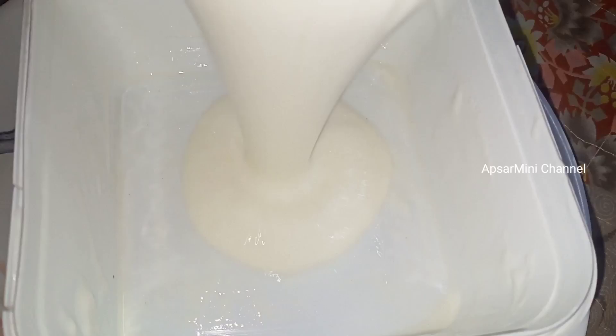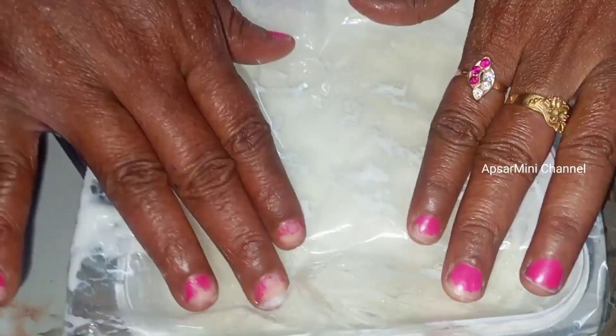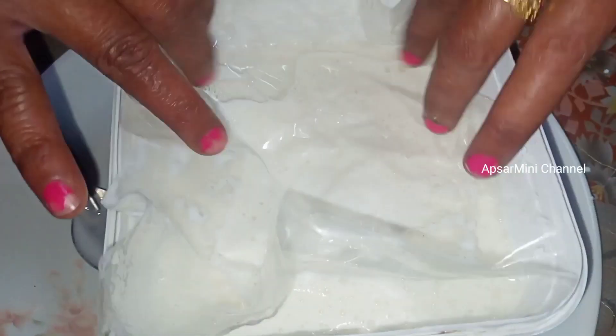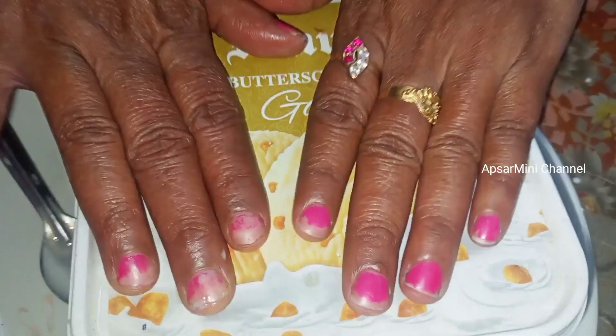Then we have to add it in a plastic bowl. Add the cover and use it. We will be getting it in 6 hours. We will put it in the fridge.